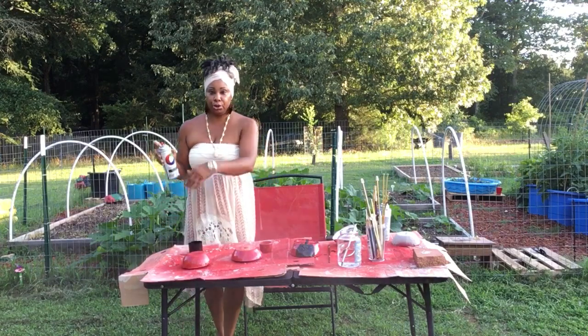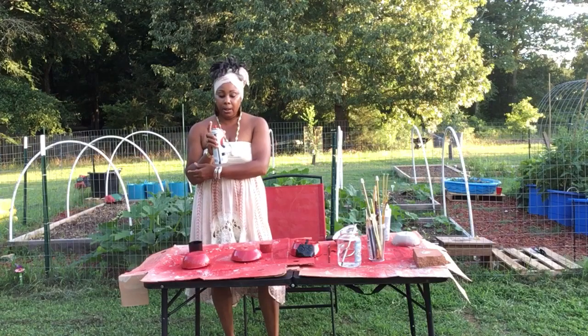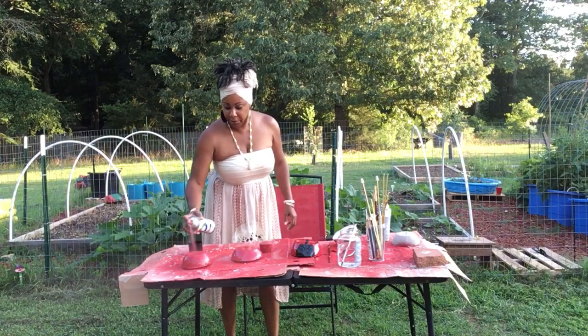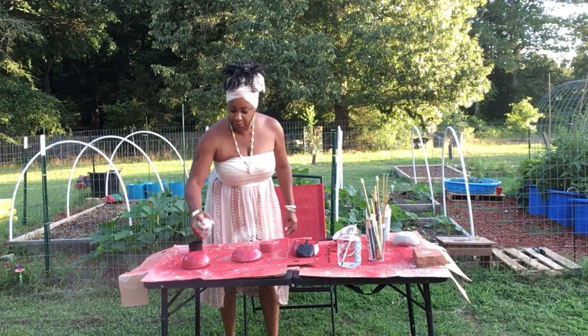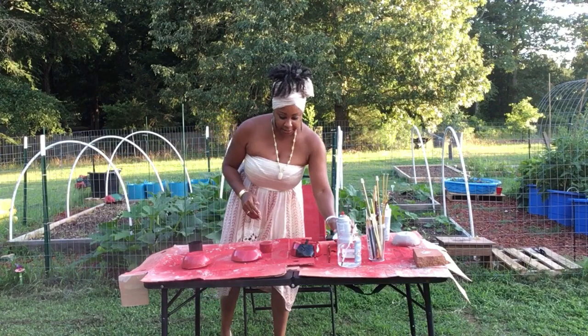That's all you're going to do — just spray paint it red. I will let it set overnight, coming back every couple of hours to put another layer on it and just keep doing it like that, so you see it has that nice thick coating.